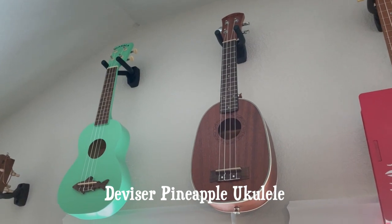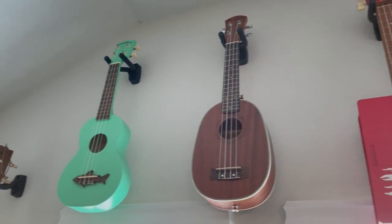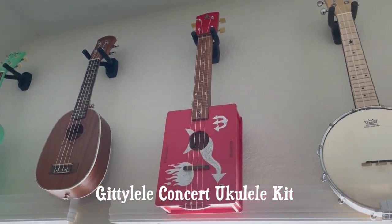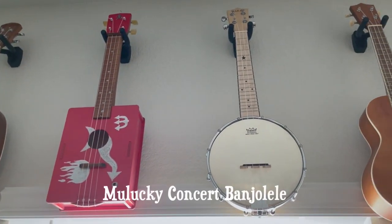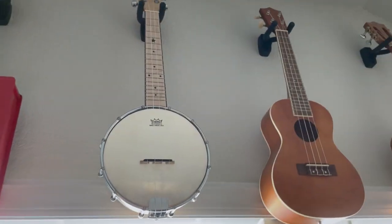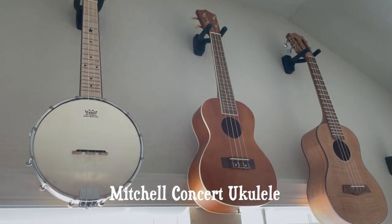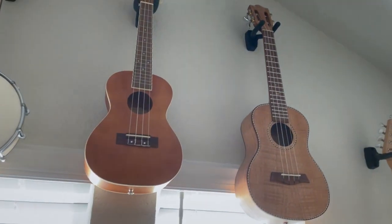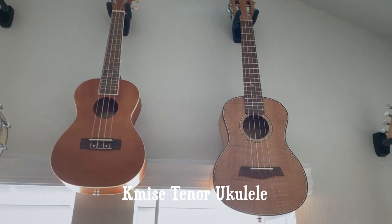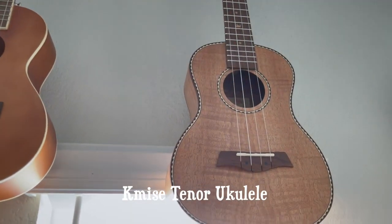This here is my pineapple ukulele — it's a Divisor pineapple ukulele, I did a review of that. This is the Devil's Yuke, as I call it — it's a kit that I built. This here is the banjo lele that I got from my sisters for my last birthday. And this here is my Mitchell concert ukulele.